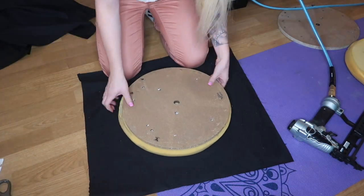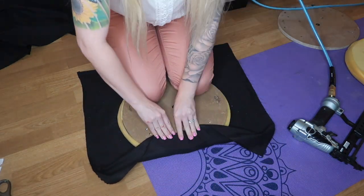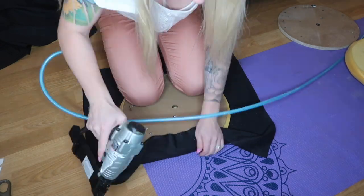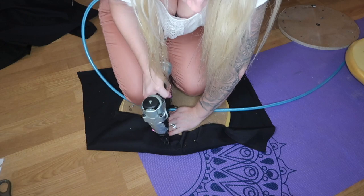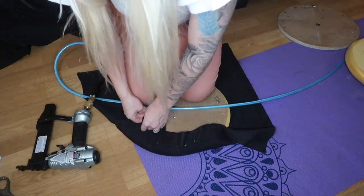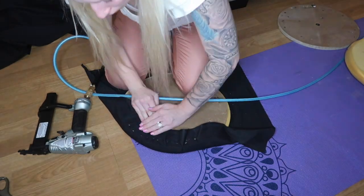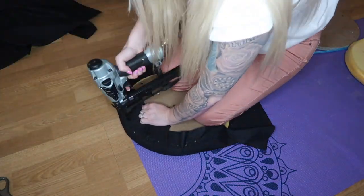Now we're on to the fun part — reupholstering the bar stool seat. You begin by taking your fabric and stapling it as tight as possible. I realized that if I put pressure with my knees, I can pull the fabric a little bit more snug and tight. However, the staple gun did not continue to work on me.